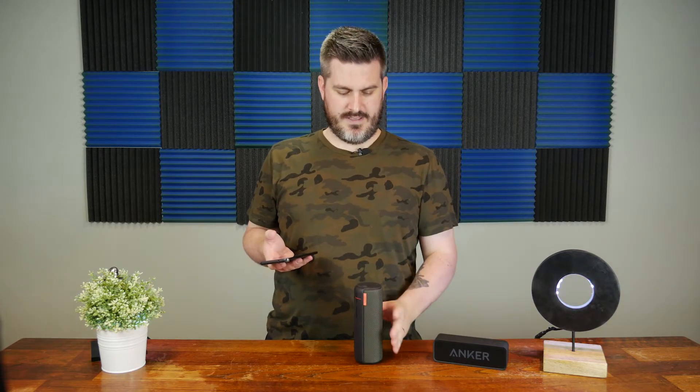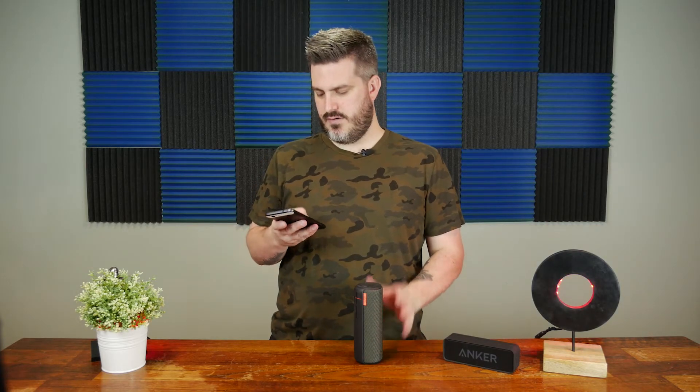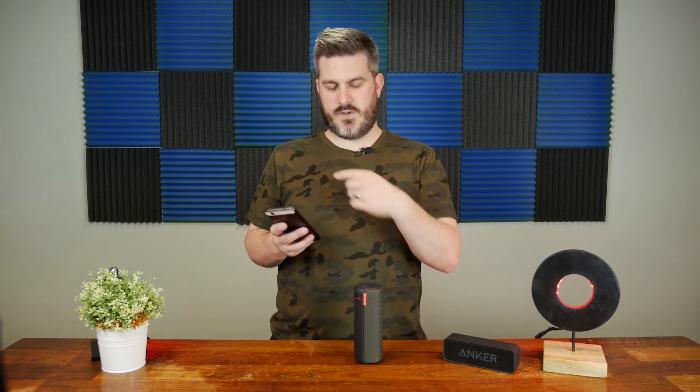They have a new one now, right? Back to the music. This one you can stand it up — you can stand this one up too, but that looks kind of dumb. This one is like fabric all around.